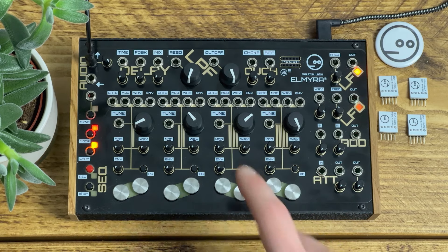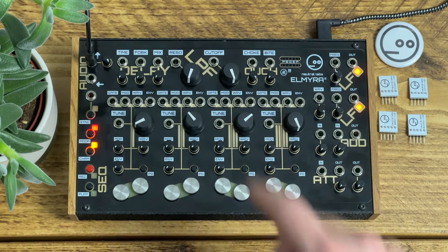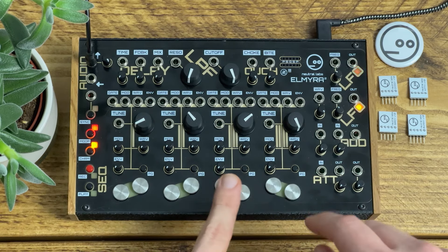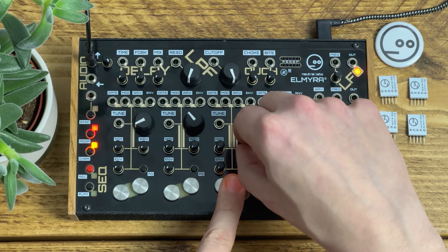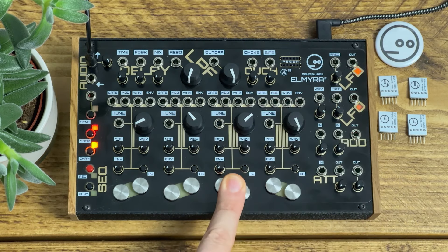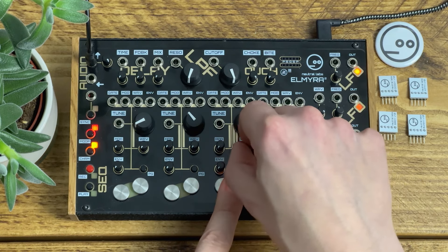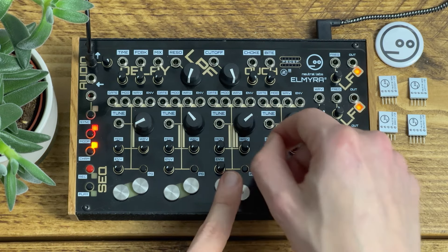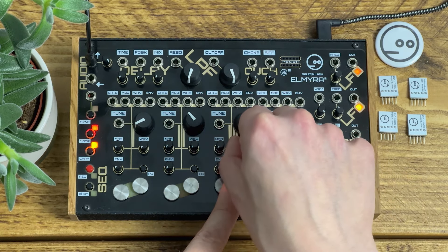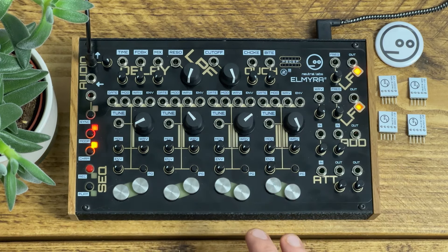The PG button cycles between four pages of wavetables, and then the wave knob and CV input lets you choose the wave within that table. So the wave knob — these are the waves in this table, from a kind of saw through to a kind of square. Next page, next page, and the fourth page. You've got quite a good variety of different waveforms available there.